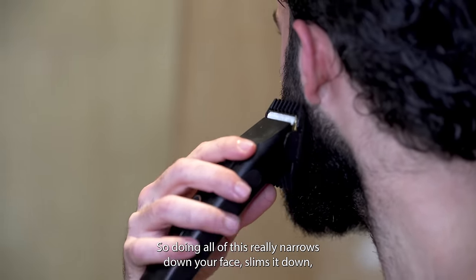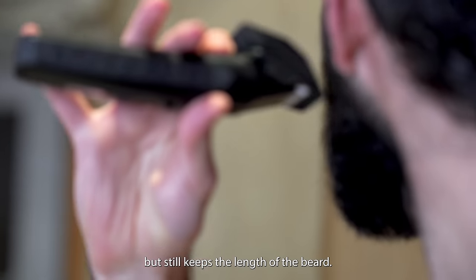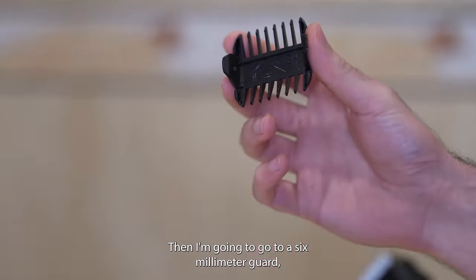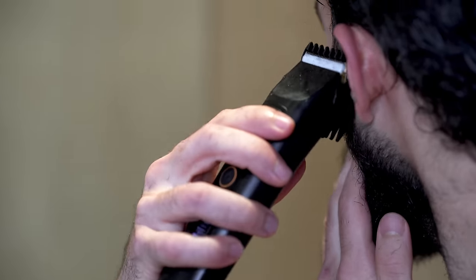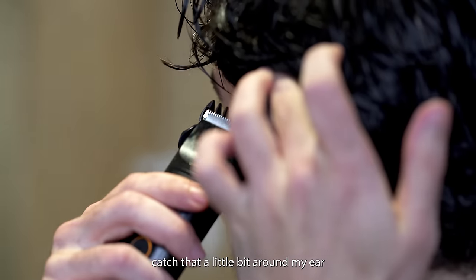We don't want a round face, so doing all this really narrows down your face and slims it down but still keeps the length of the beard. Then we're gonna go to a 6 millimeter guard and do the same — catching that little bit around the ear.